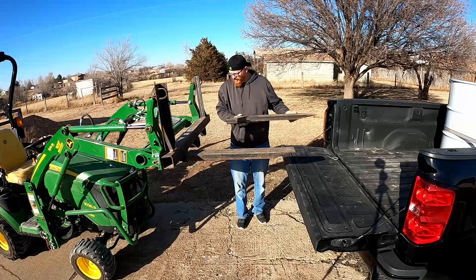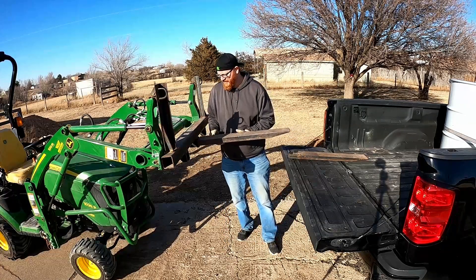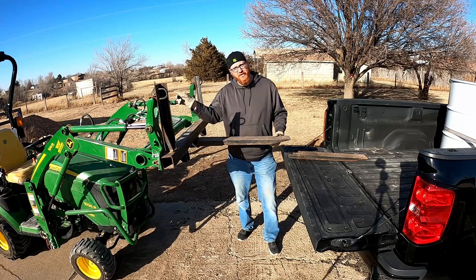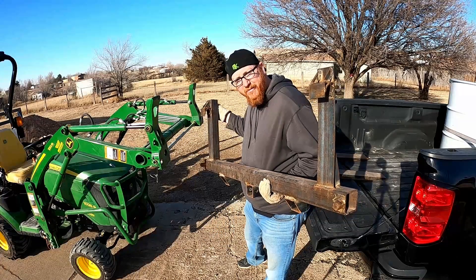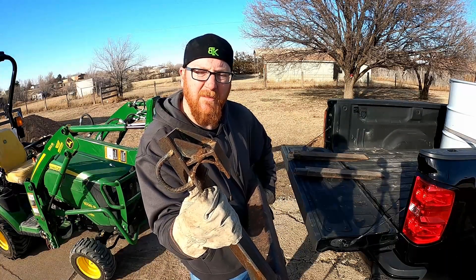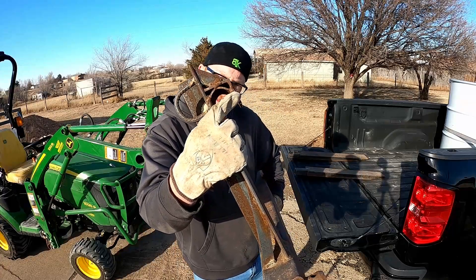I use two-inch receiver holes to be able to mount these. I have a middle receiver to be able to use this as a pry, to use a hitch, or to use a boom as you've seen in my lifting videos. This is John Deere quick attach — try to do this with the big boys' pallet fork frame.